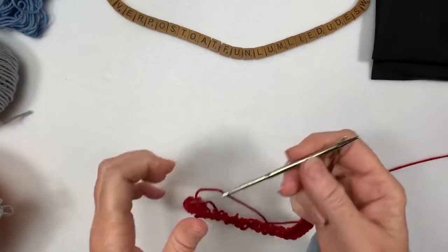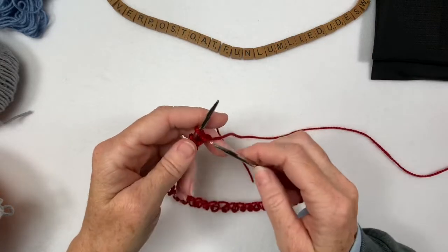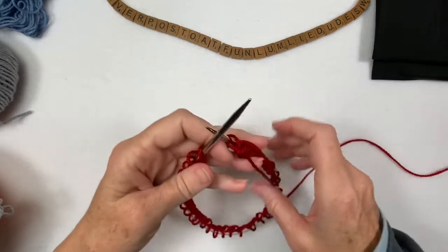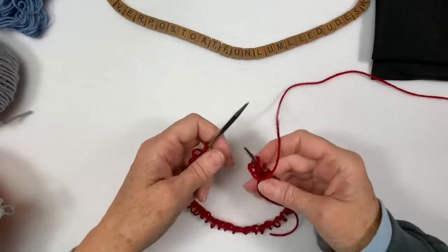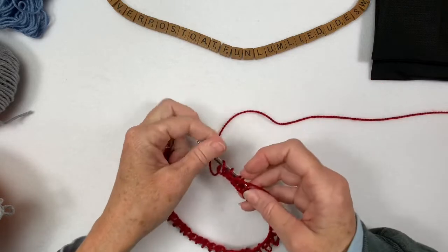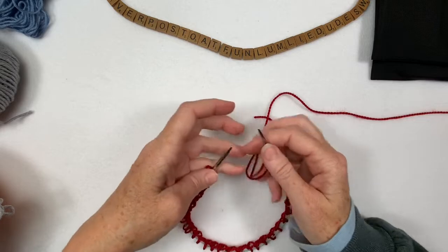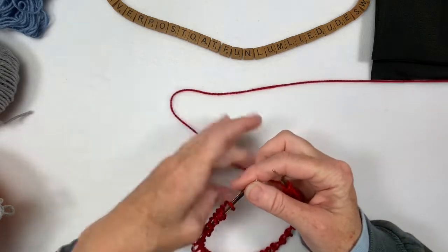Alright, I'm going to join these in the round. I can't remember how to hold - damn knitting. Okay, not twisted. This yarn is catching on my fingers. I've been doing all this yard work, I'm not knitting, and my hands are a wreck.